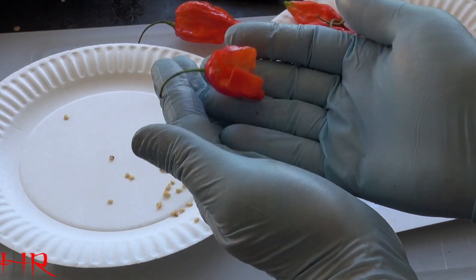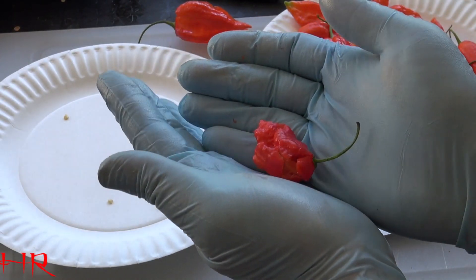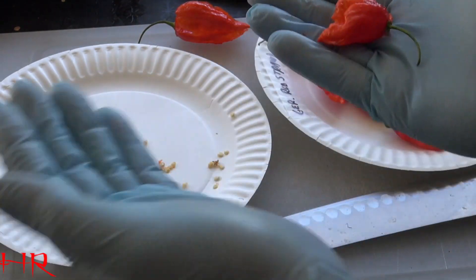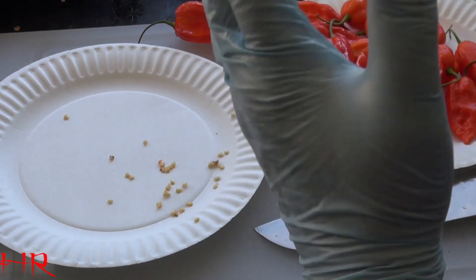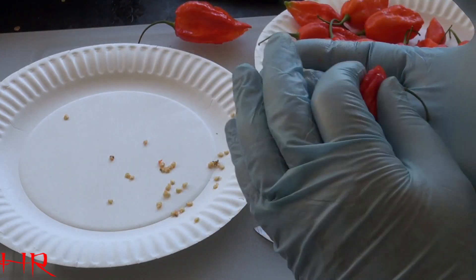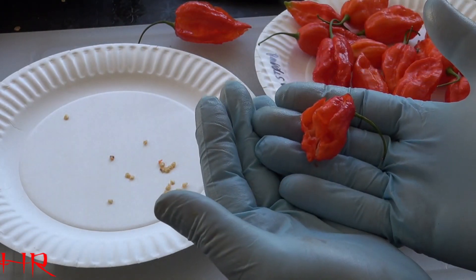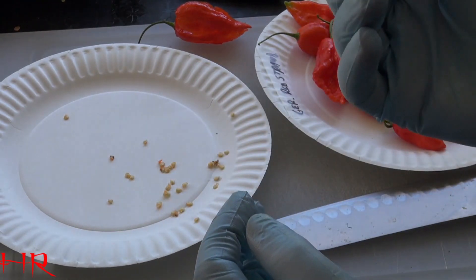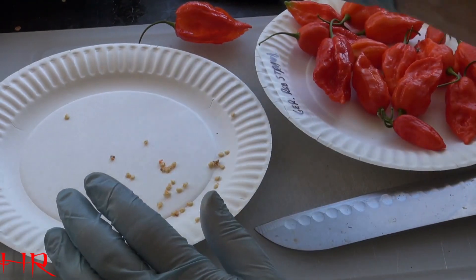I'm going to make a powder out of this. I'm going to take these, dry them out in the sun, and get them to a dry enough state. You could put these in a dehydrator if you want — that's fine. I like to use my natural resources and conserve on energy as much as possible. It lowers my carbon footprint, and I get a nice product in the end that I made and grew myself.